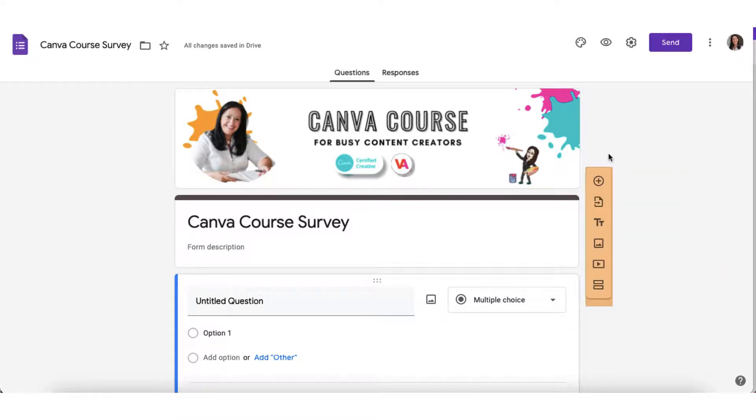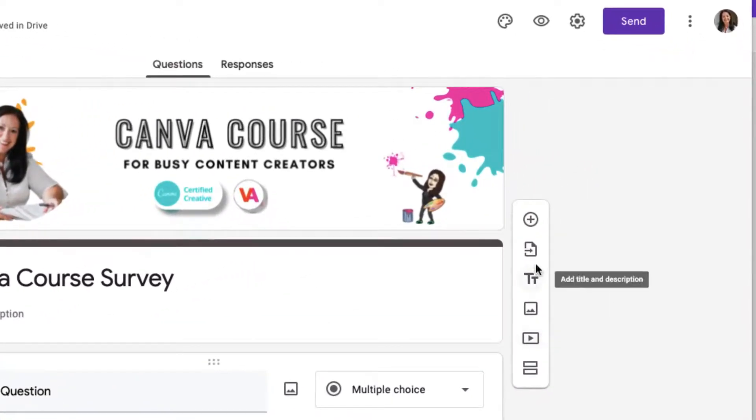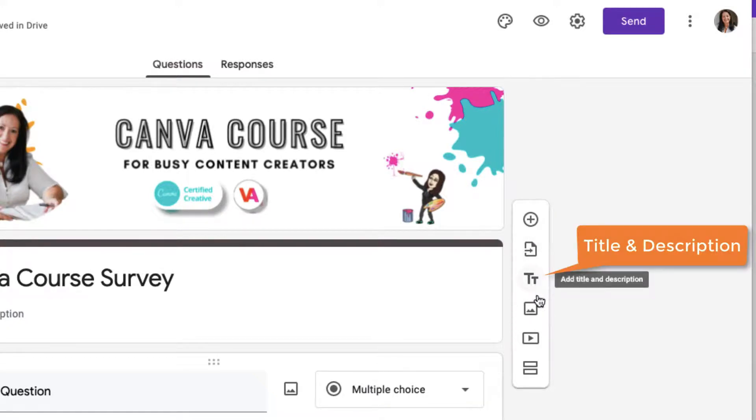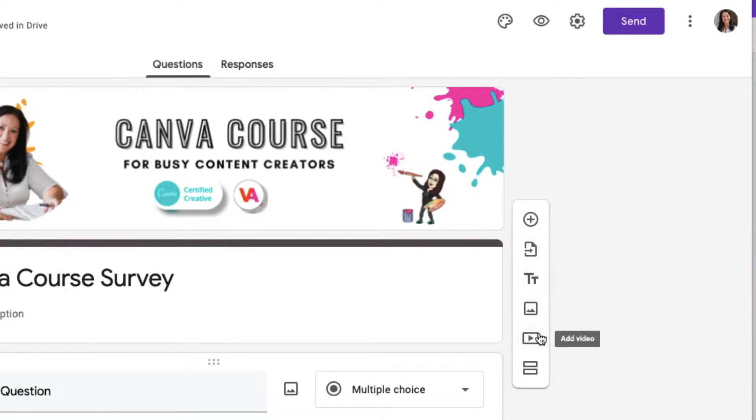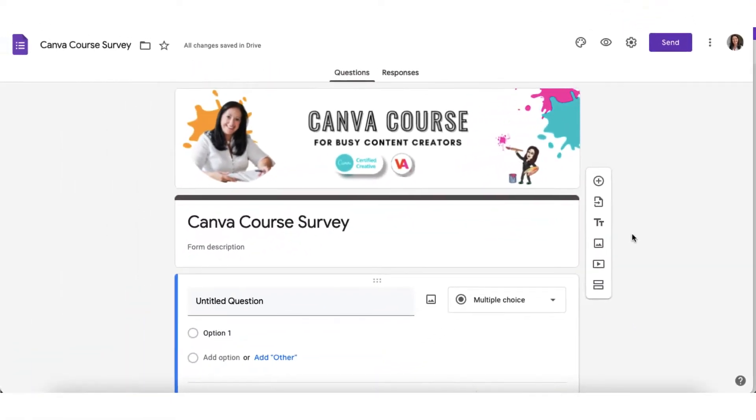On the right hand side of your form you'll see a little toolbar. This will help you format your survey, add questions, add a title and description, add images, a video and section breaks. So the next thing for me to do is start adding questions to my survey.